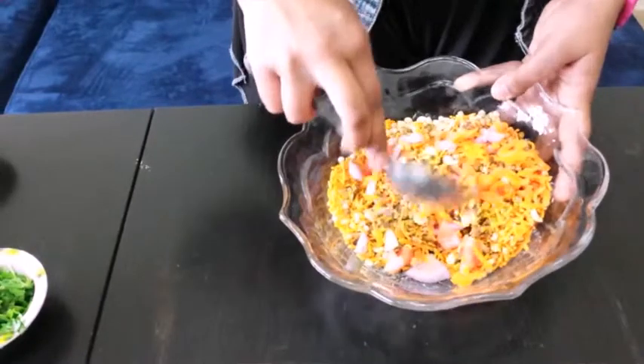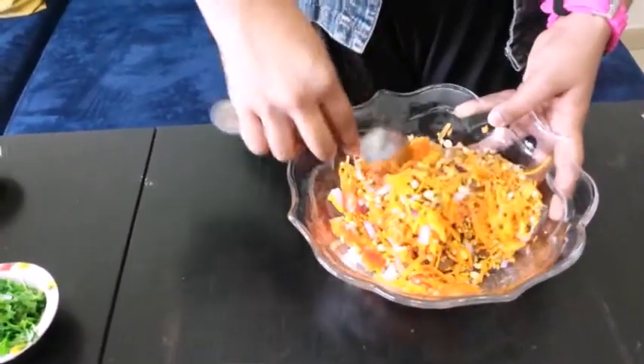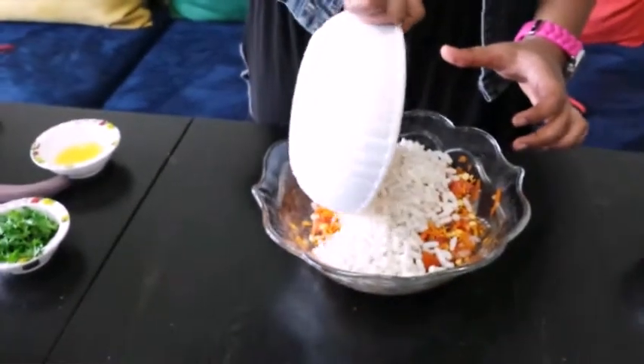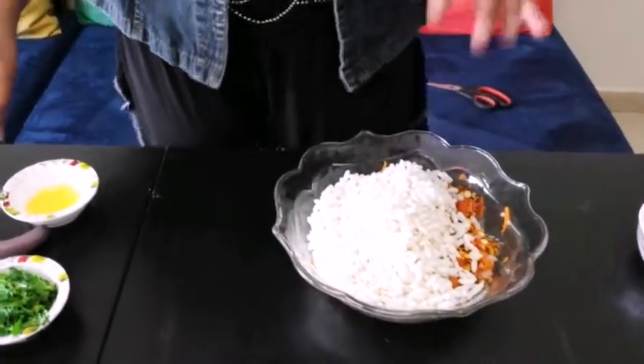So let's give this a good mix. Look at these different colors! After mixing, I'm adding in 1 cup of mamura — also called muri or puffed rice. This is the main ingredient.